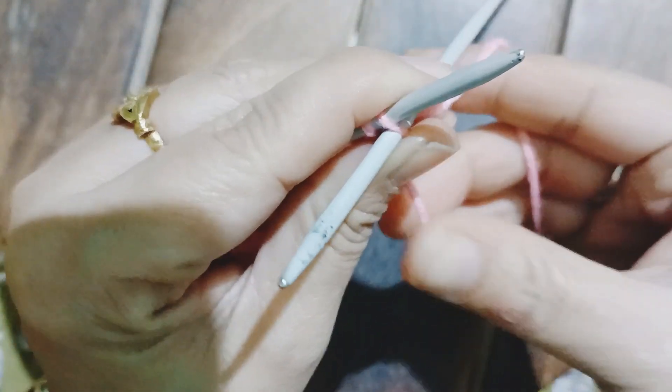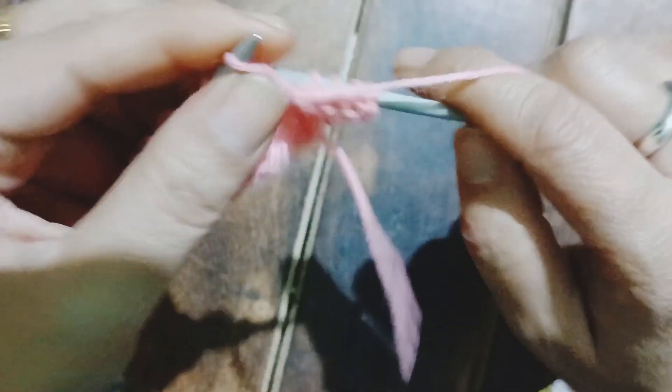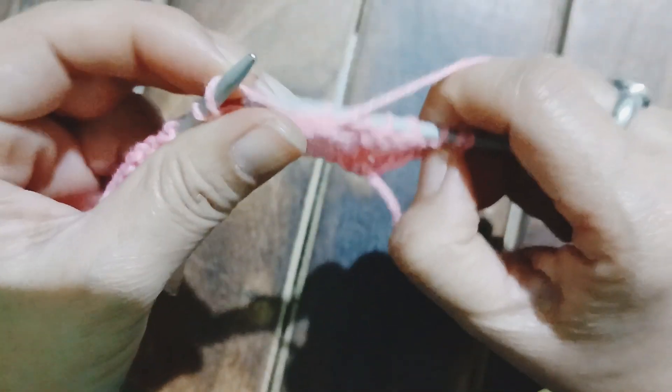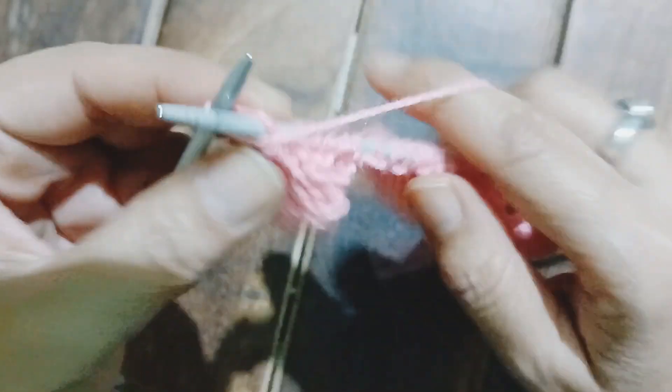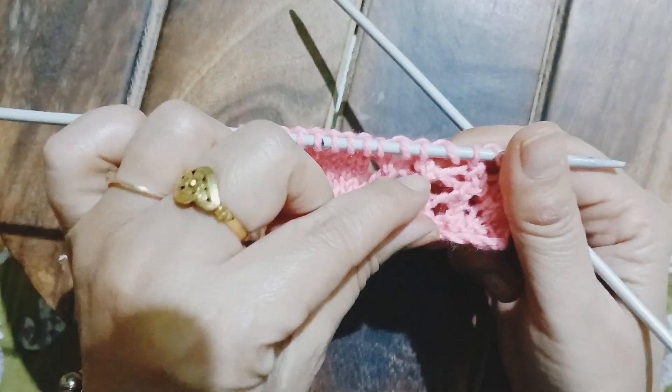Moving on to the fourth row of the pattern: the edge stitch is slipped off or purled, after that I am going to purl all across till the very last stitch. This is the fourth row of the pattern. The fourth row is about to come to an end and the very last stitch is also going to be a purl. The second set of pattern is complete — this is how the pattern looks, a beautiful pattern.